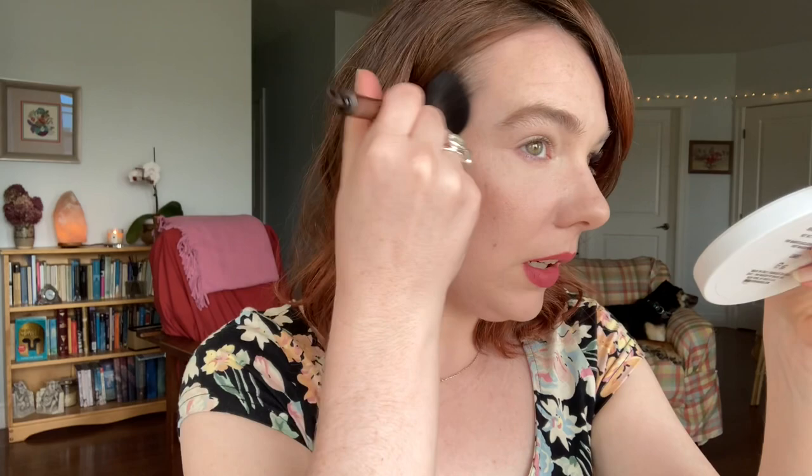Which is great for a bronzer, because so often those of us with very fair skin have to be very, very careful with bronzer application. It's a nice matte finish — I don't think it's a luminous matte or anything like that, just pretty straightforwardly matte, but it doesn't look drying. Very nice and lightweight.